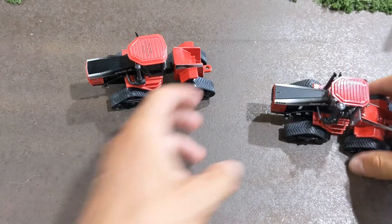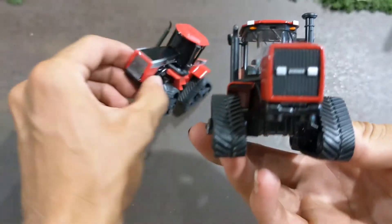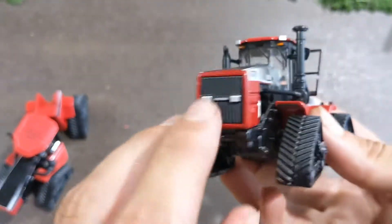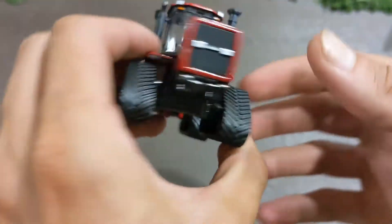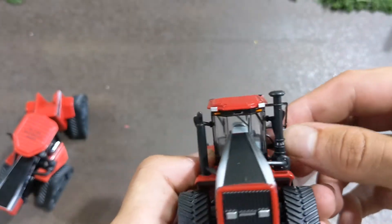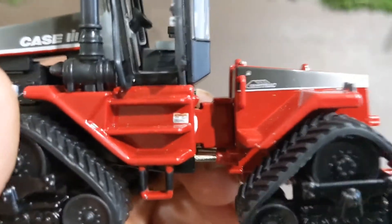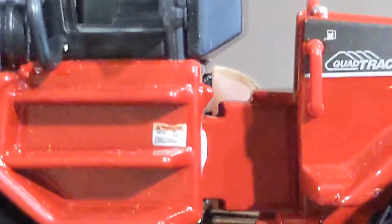Now going on to the high-detail prestige unit from Ertl. You have actual detail on the front - says Steiger. Both say Steiger, but this one is a sticker and this one is an actual die cast piece. Hood opens up, you can see the engine and all the components around it. Door opens up so you can see in the cab. You got a little warning sticker there that I'm trying to zoom in on.